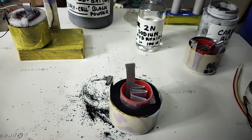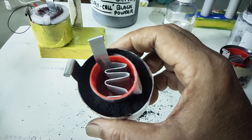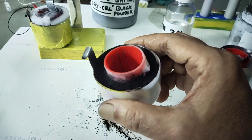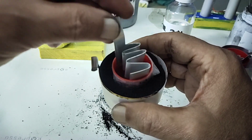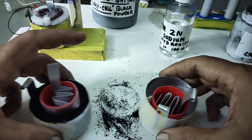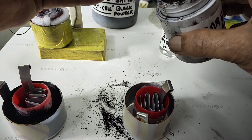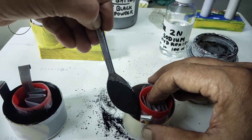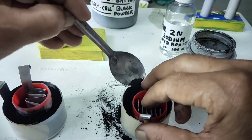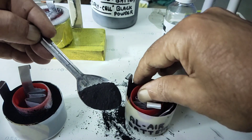Almost it is ready. This is the tin sheet as positive, in between is the carbon black, and this is the aluminium — that is the structure. Similarly you can make another one also. Each battery gives out 1.4 to 1.5 volts, and this is reusable — that is the advantage of this battery.